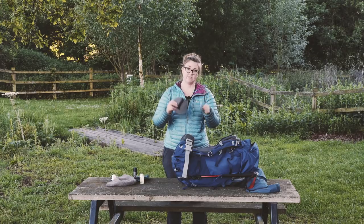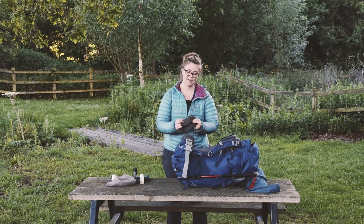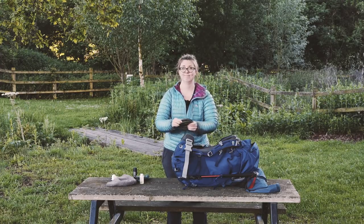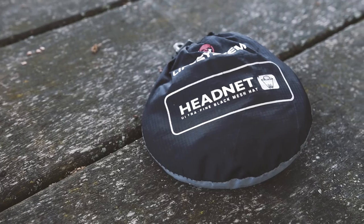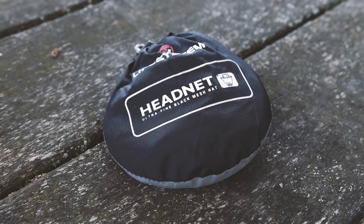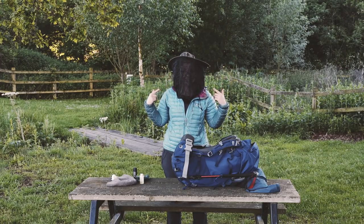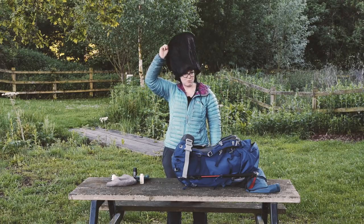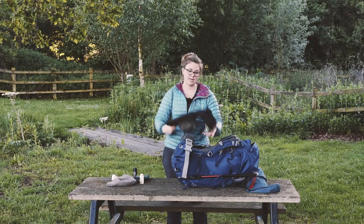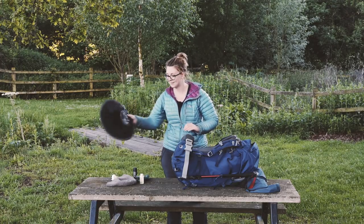This is a head net - hopefully it's not going to have to be used. I really don't want to wear this monstrosity whilst hiking because it actually makes you really warm, and if I'm wearing it it means there are midges and mosquitoes. I'm bringing it just in case but I'm hoping I won't have to use it.